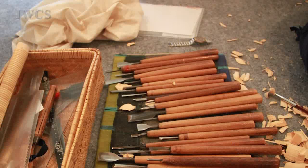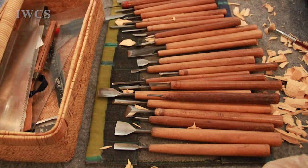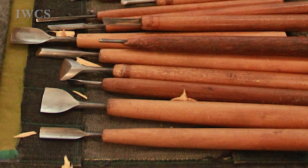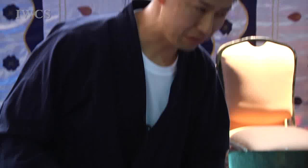I have over 300 different types of chisels at home, but this time I selected only the ones needed — I can't bring all of them. When carving, I try to make the same depth and the same width, right and left, always maintaining symmetry, using the same chisels for both right and left sides.